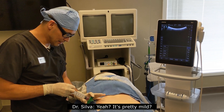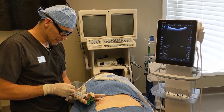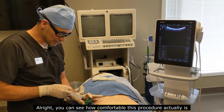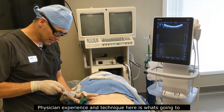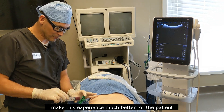Yeah, it's pretty mild. Alright, you can see how comfortable this procedure actually is, and it really comes down to technique. Physician experience and technique here is what's going to make this experience much better for the patient.